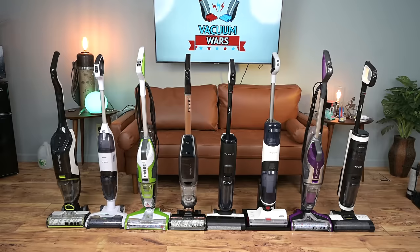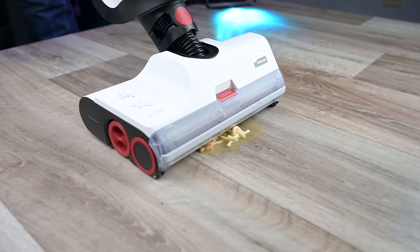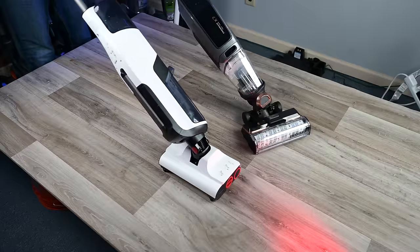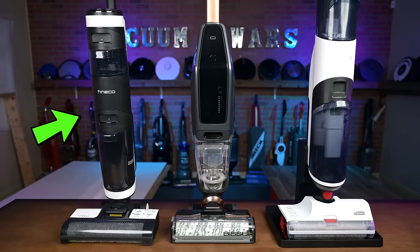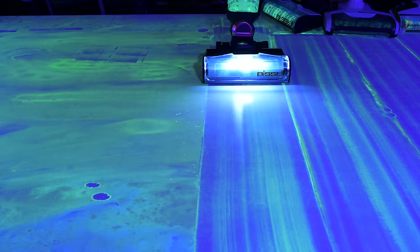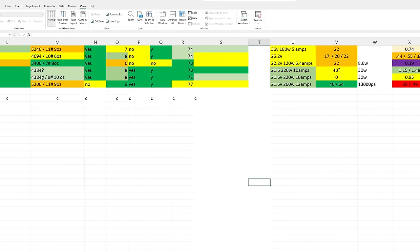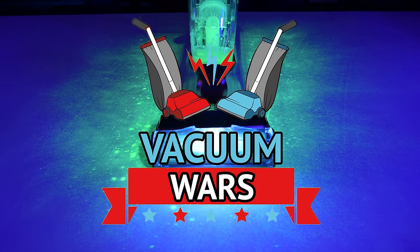Welcome to Vacuum Wars, where for the last couple weeks I've been testing upright wet dry vacuum cleaners, sometimes called hard floor washers. Because of the release of three new flagship products — the Roborock Dyad, the Tinko Floor 1 S5, and the Bissell Crosswave X7 — I decided to develop all new tests to see which one was better in a more or less objective way. I put all the results into a spreadsheet and chose two winners from these eight contestants: a best overall winner and a best value winner.